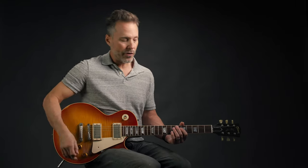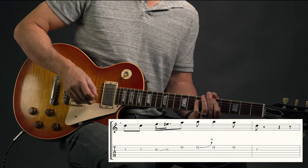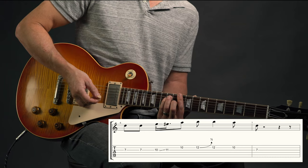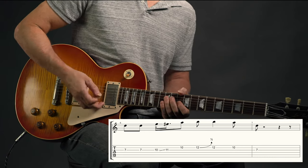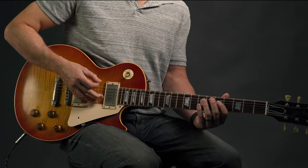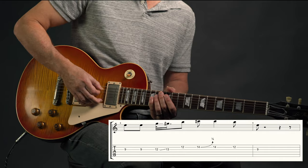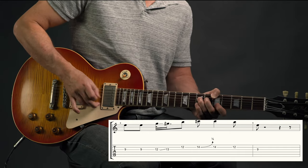Once you learn that lick, you've learned the whole thing — because when we go to the four chord, which is D in the key of A, we play the same exact lick but now in the 10th position instead of the 5th. Then when we go to the five chord, which is E, we slide up to the 12th position and play the same exact lick, then resolve back to the one. That's Birthday.